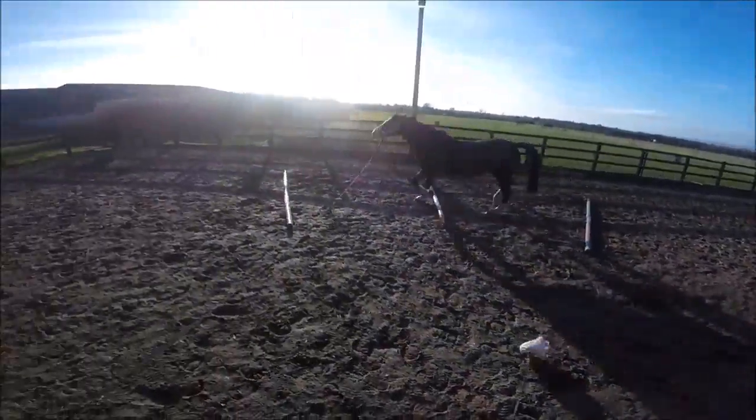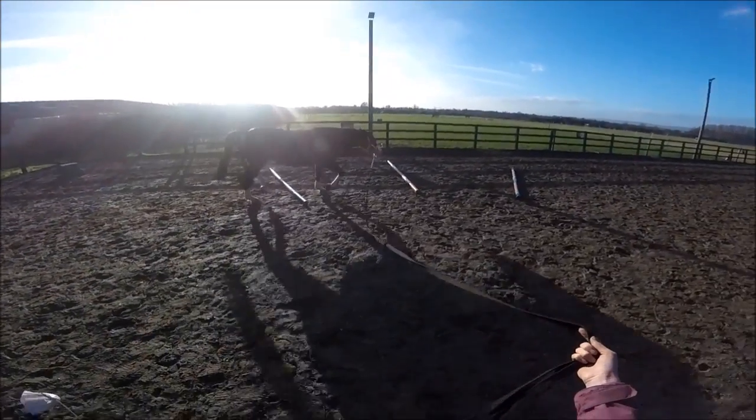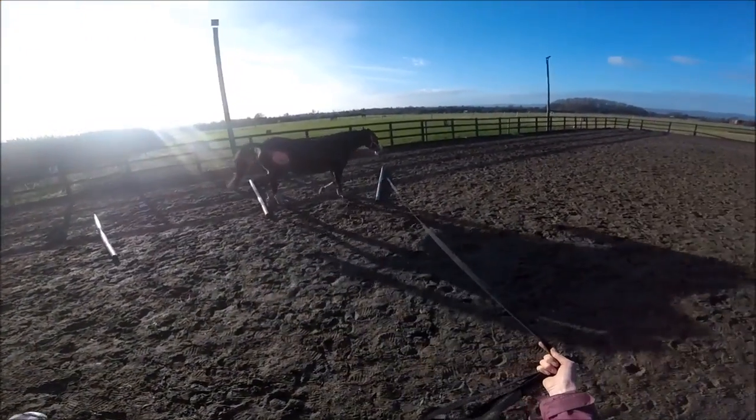Today I only lunged over some trotting poles because I didn't really have time to ride. I put this bit in slow motion because look how good she is.